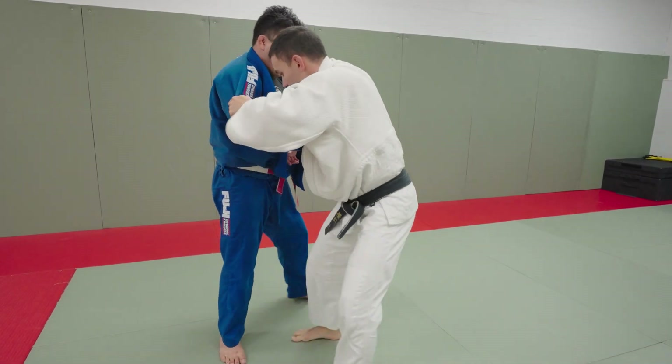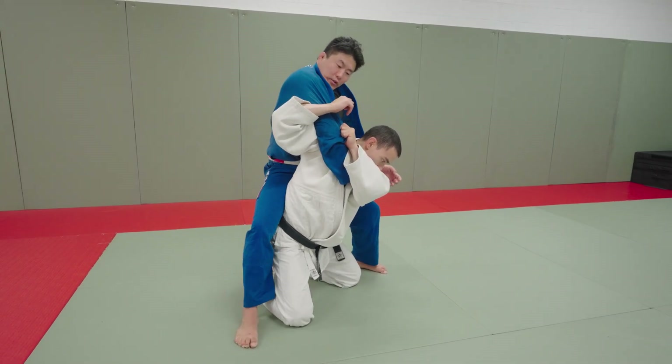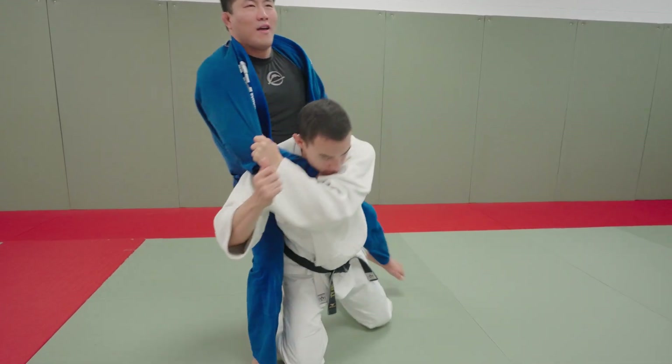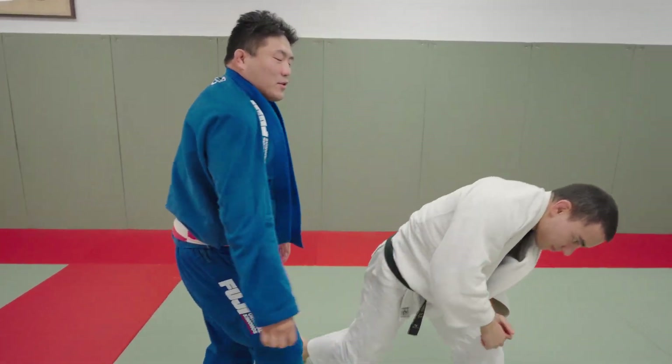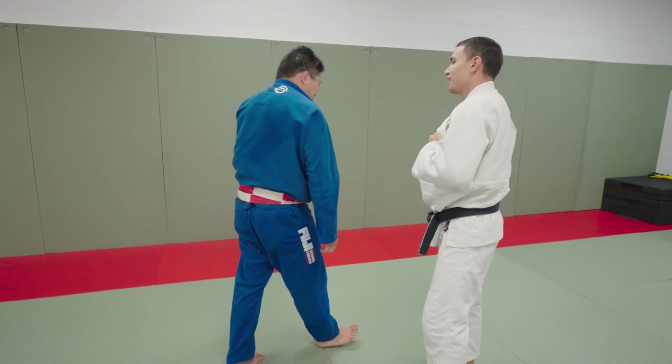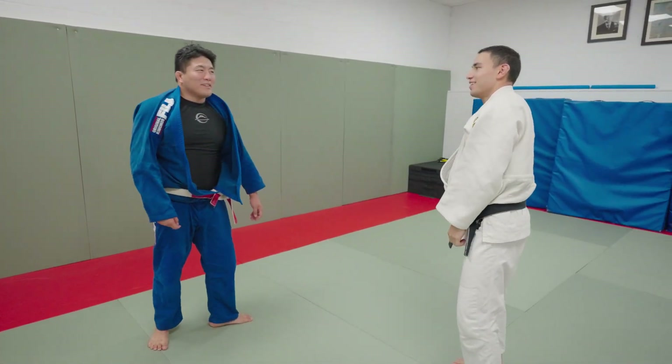But if he beats you to it and drops in on you, then lift. Close range judo defense system.